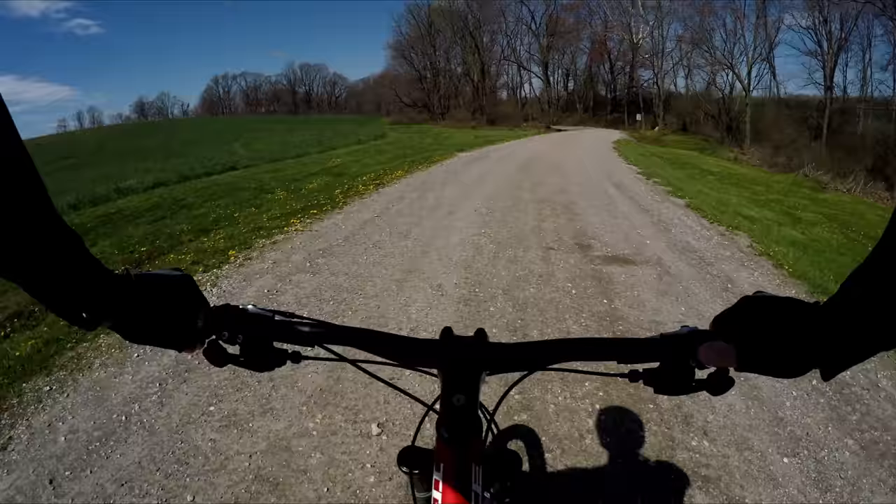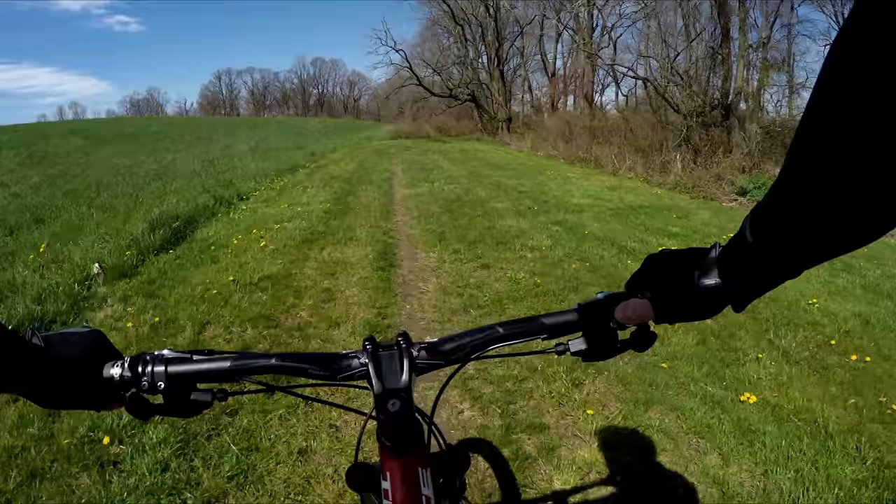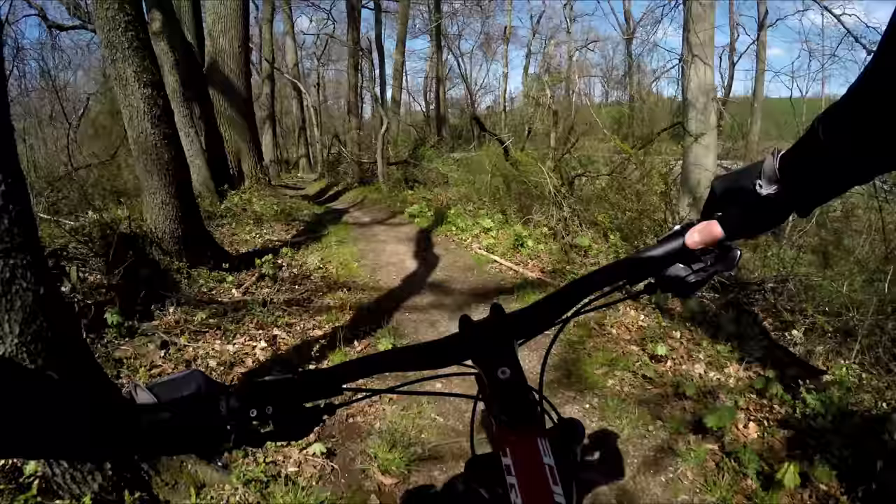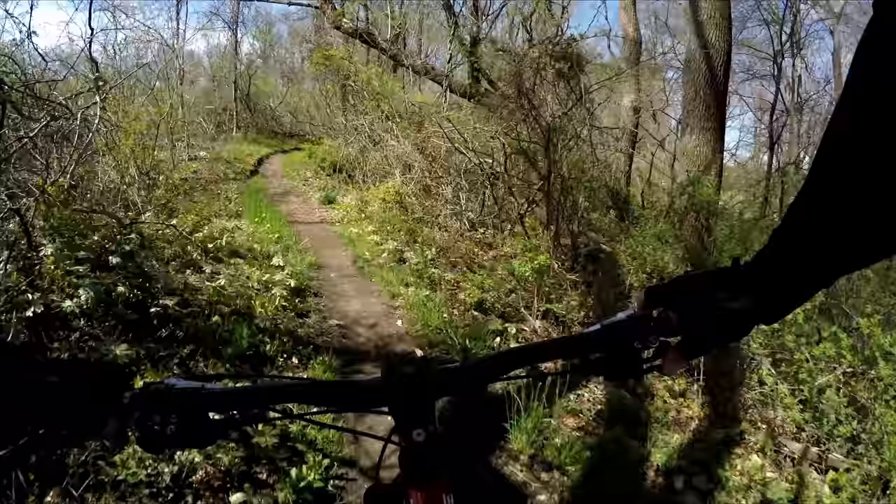Alright, we're heading towards the trail called Upchuck. We're going to start out on a trail called the Twilight Zone, which is an entry point. It's a stand-alone trail on its own. We'll jump off it a little further up to take Upchuck.